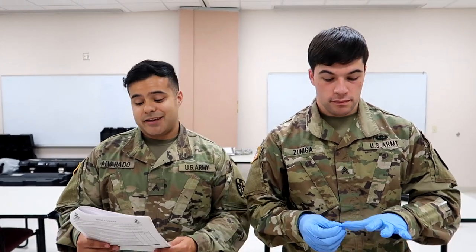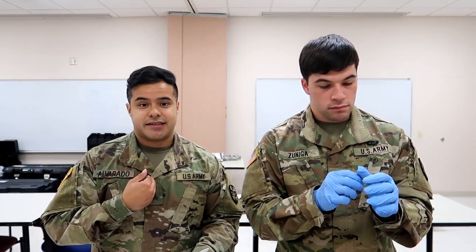What is up guys, Ben Allen back again with another individual skills validation. Today we're going to be going over the FAST-1, the sternal intraosseous.